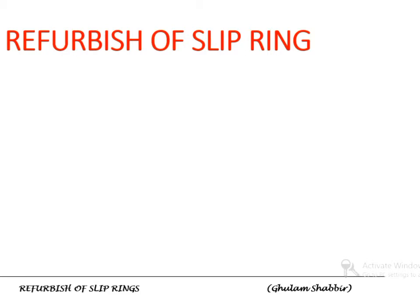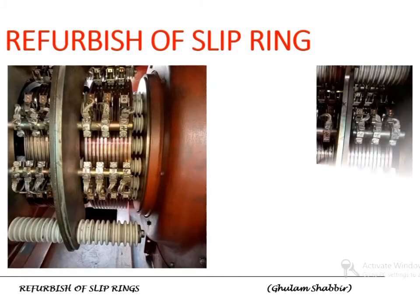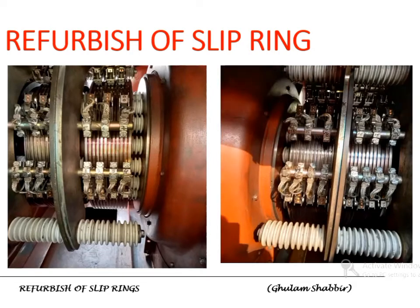You can also measure the roughness with a special meter. So let us start with a case example — how to measure the run-out and how to overhaul a slip ring. This is the slip ring that will be discussed for refurbishment due to its high run-out value.